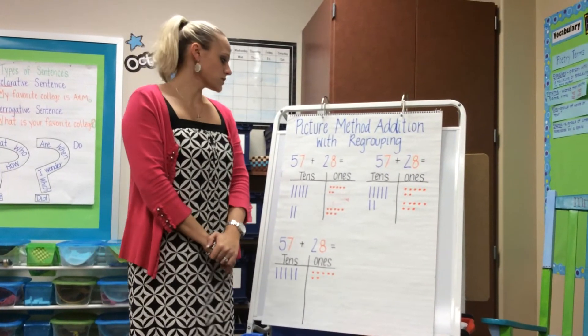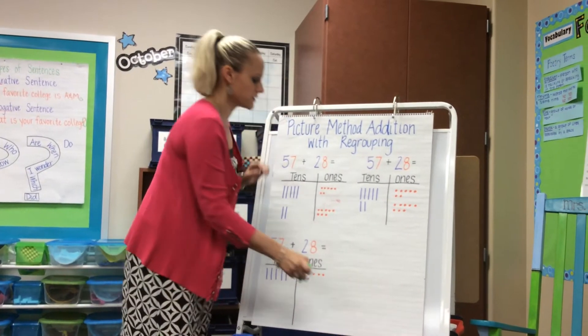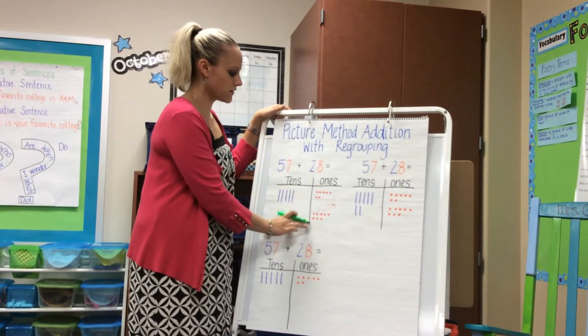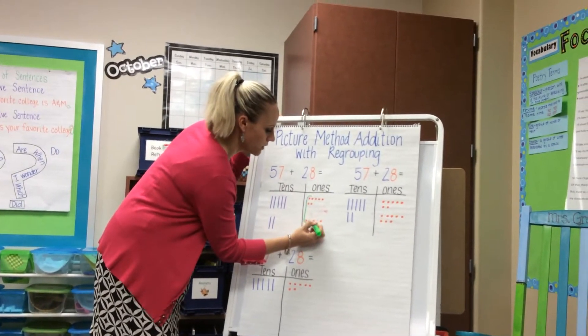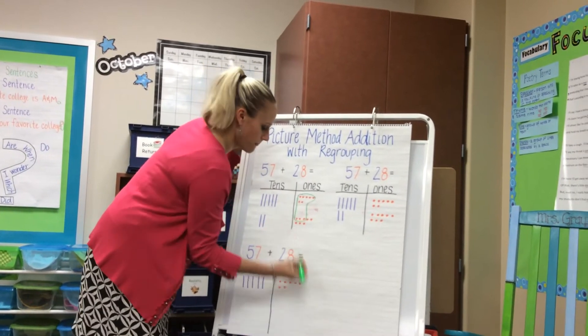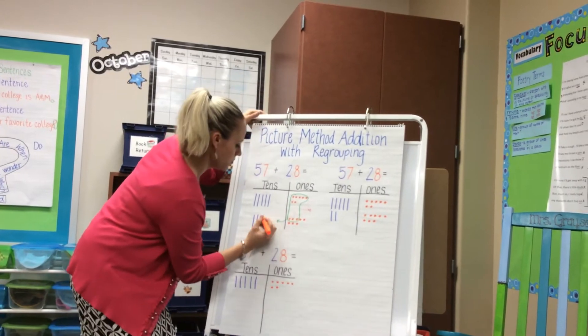In this problem, 57 plus 28, there are different ways that your kids will be seeing their combinations of ten. One way they'll see it is the seven in the 57, and they will add the three ones from 28. We would have them circle their group of ten and move it over to the tens.